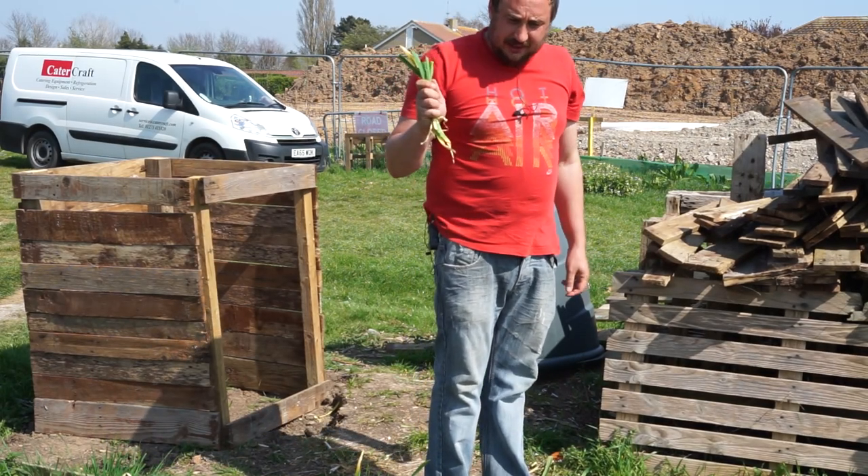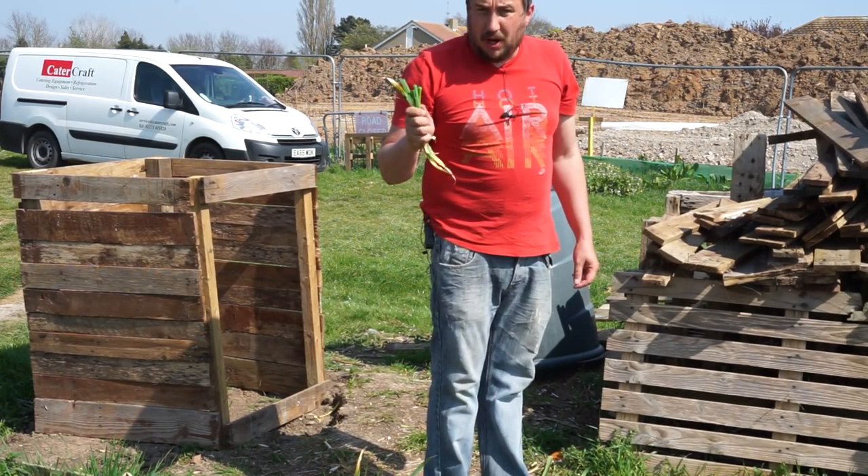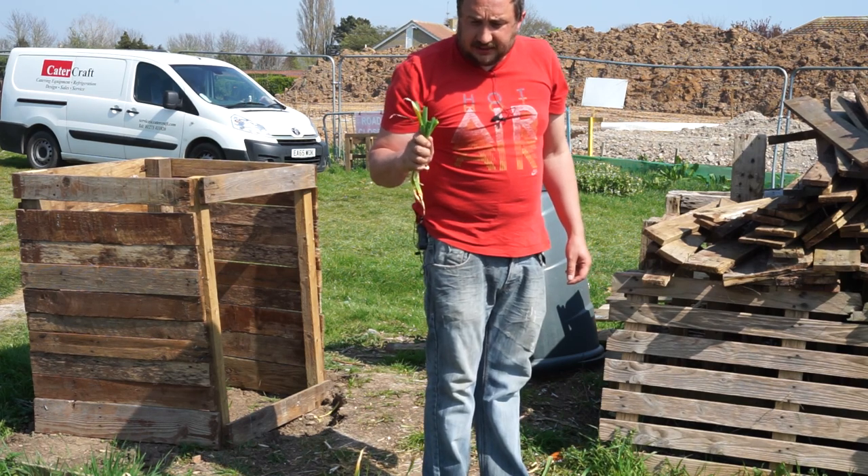That's how many leaves I've removed today, which I'll take home and burn so we don't spread this disease.